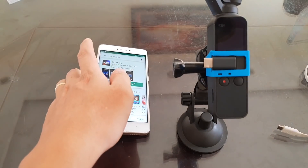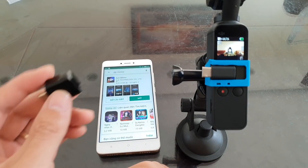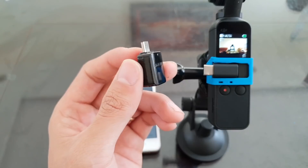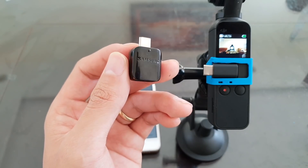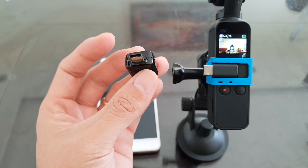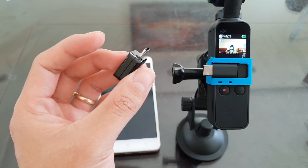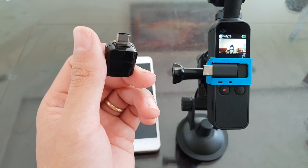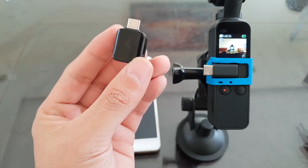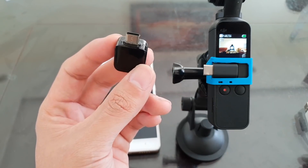The second thing is that you have to power on your DJI Osmo Pocket. Then you have to get one of those USB Type-C OTG adapters. This one is from my Samsung Galaxy S9 Plus — it comes with the phone, but I think it's just a pretty standard USB Type-C OTG adapter. Any USB Type-C OTG adapter should work just fine, though I haven't tested anything aside from this one. If you test another one and it works, just leave a comment down below.